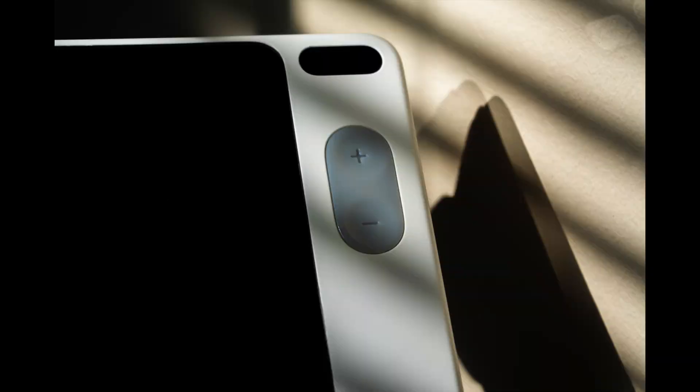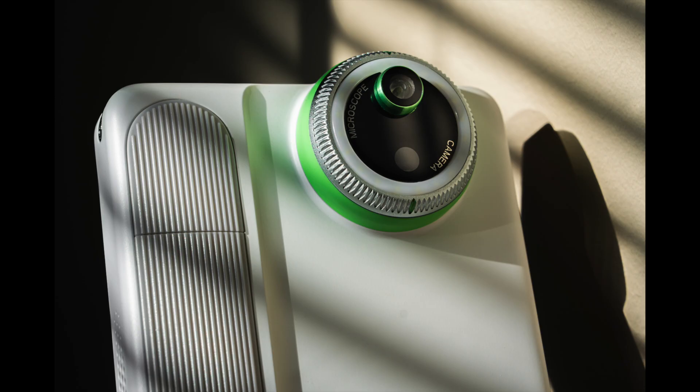This is a camera, but it's unlike any camera you've seen, because when you twist the front — yes, it twists — it is now a microscope.